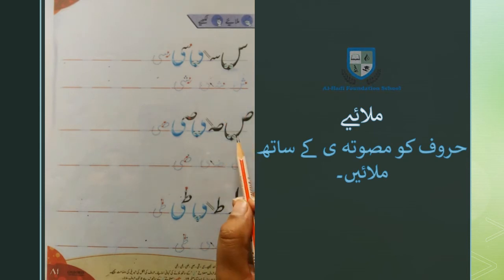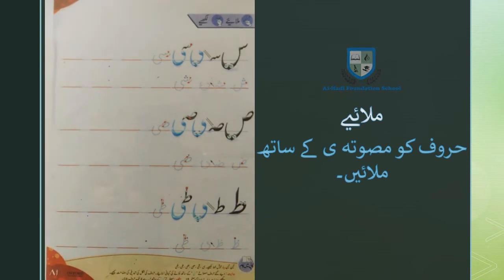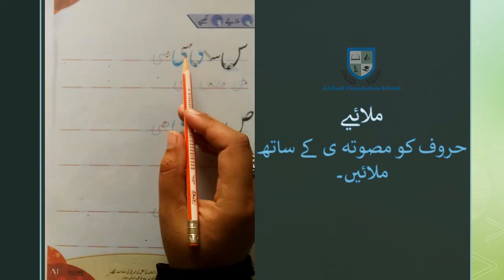शीन, स्वाद, दुआद, तोएं और जोएं। इन हरूफ को हमने मसबता चोटी ये के साथ मिलाकर लिखना है। सबसे पहले इनको पढ़ने की माज़ करते हैं: सीन।